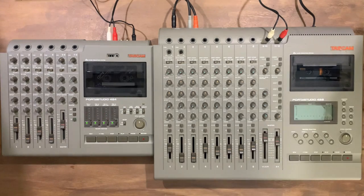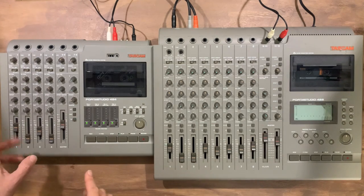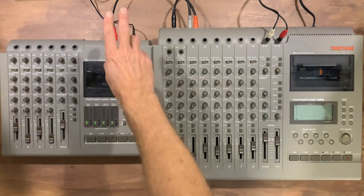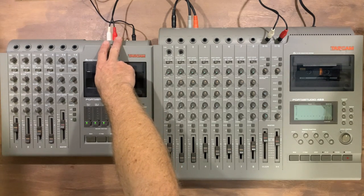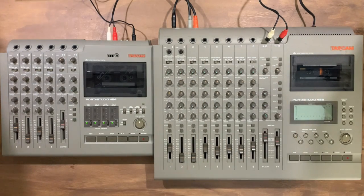What I'm going to do here is play a track on the 8-track and try to play along with the string sounds from the 4-track. I've taken a stereo out of the 424 and plugged that into the stereo input of the 488. Let's have a listen and see what it sounds like.